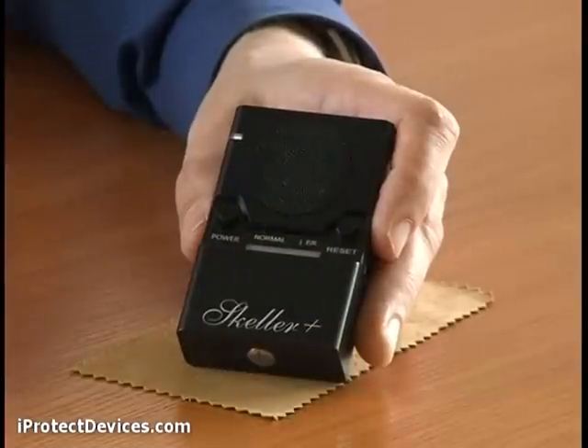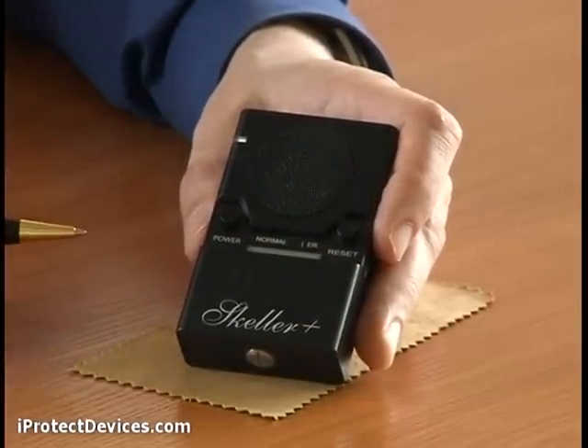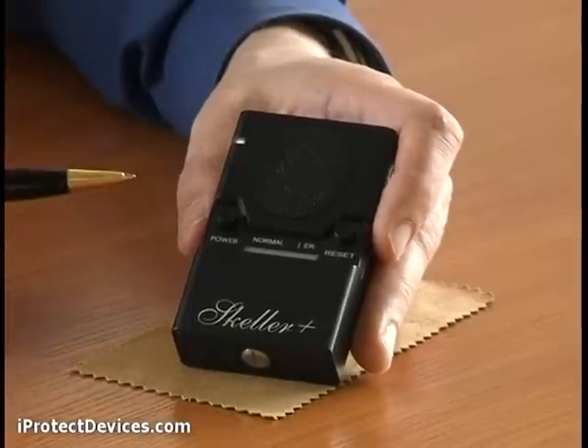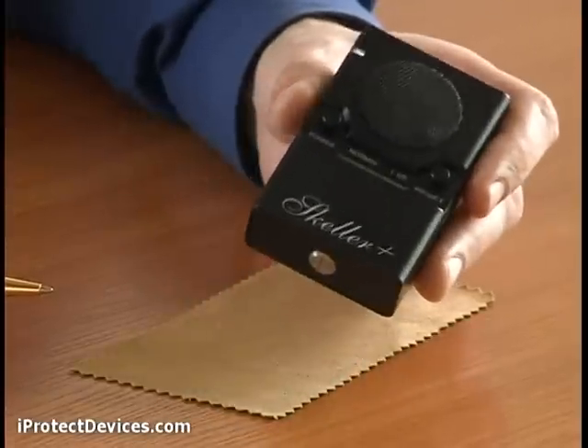This is how the MNG 300 Skeller Plus operates. Turn it on, wait for 5 seconds for the device to sample the current level of background noise, and then it's ready for operation. You should keep your voice lower than the noise generated by the device. And if you have more than two participants in the conversation, we recommend that each participant should have one of these devices in front of them.